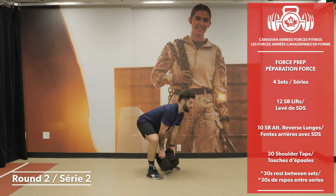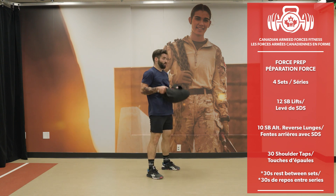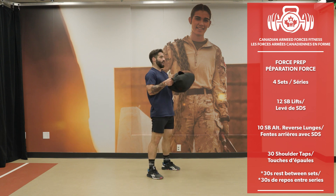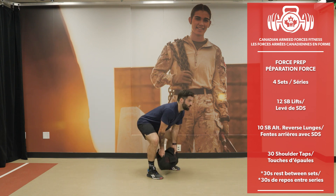Using my hips. Keep the bag close to you. 12 reps completed.